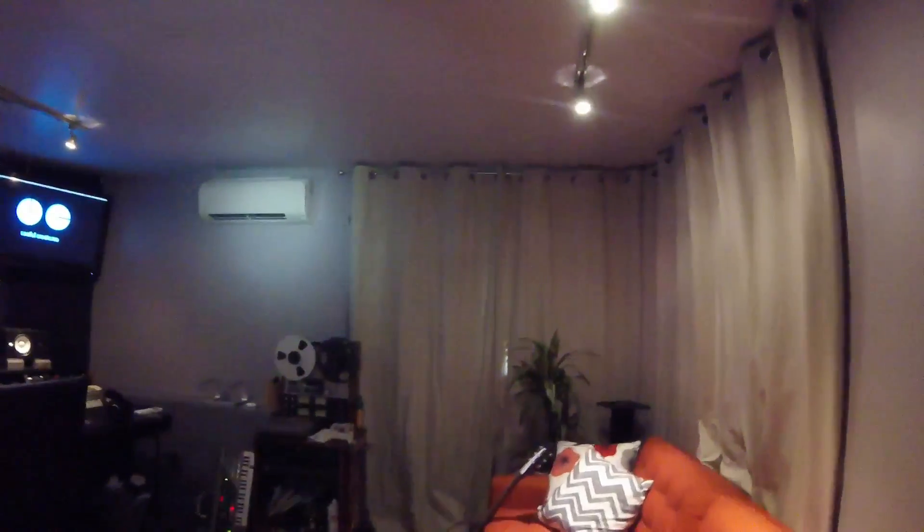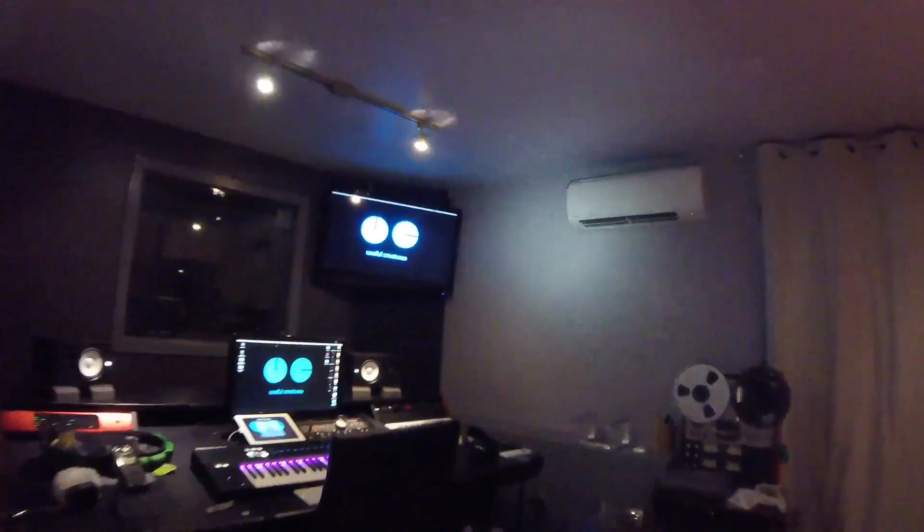Here is our fan coil blowing some awesome cold air. And here is our other one — it is also kicking butt.